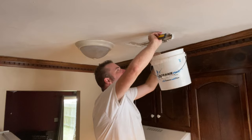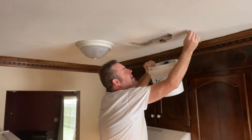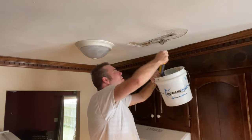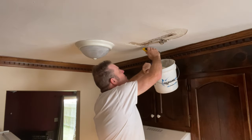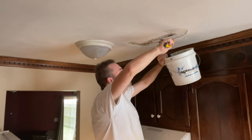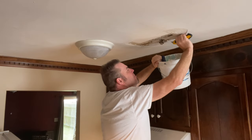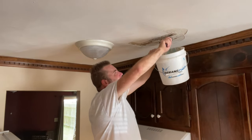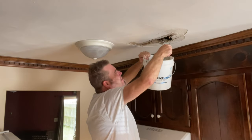We're going to cut a paint line here so it can quit peeling. We're going to have to cut some of this up so we can see what the deal is.